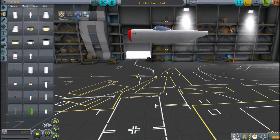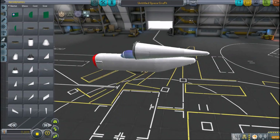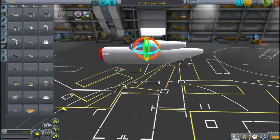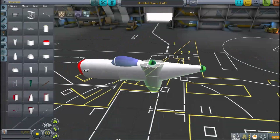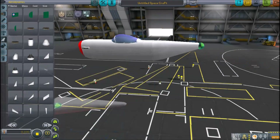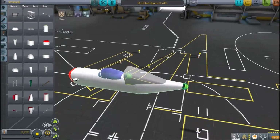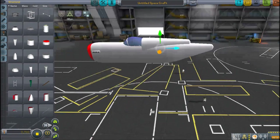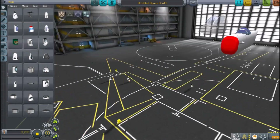The P-40's prototype, the XP-46, had its first test flight on October 14, 1938. Because the P-40 had a relatively low production cost of $44,892, there were 13,738 of them built, and it became the third most produced American fighter aircraft in World War II.